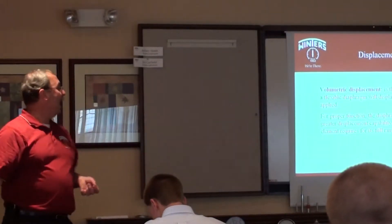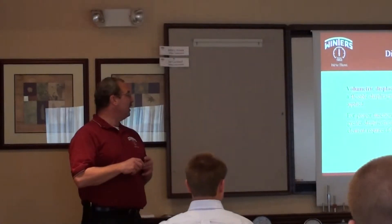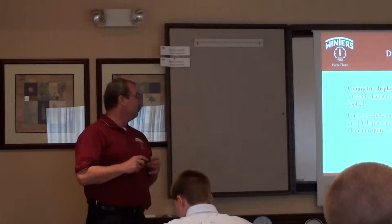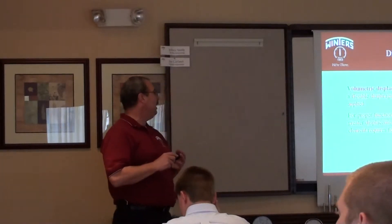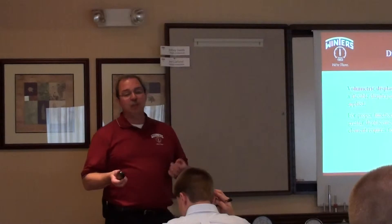Volumetric displacement — what is that? That is the amount of fluid that a flexible diaphragm will displace when pressure is applied. For proper function, the diaphragm seal must have greater displacement capability than the sensing element requires for its full range of actuation.